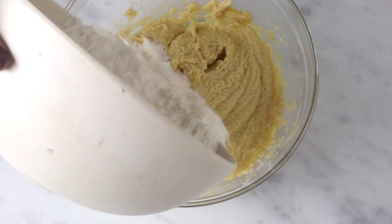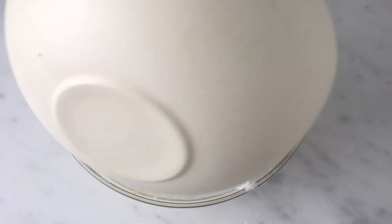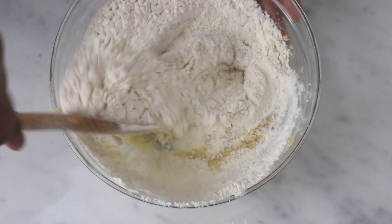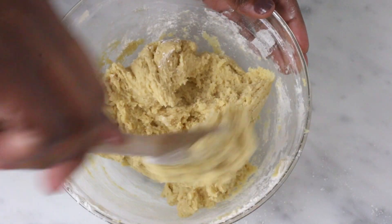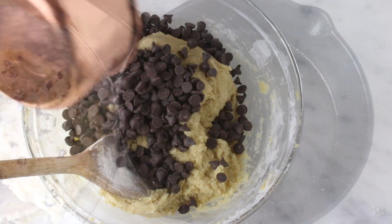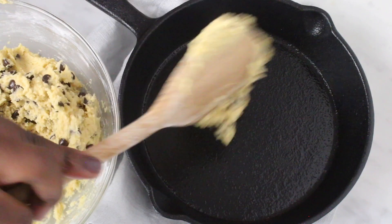The mixture is now nice and smooth, so you can add the flour. I'm going to use my wooden spoon to mix until it's just combined. Add the chocolate chips and gently fold them in, then transfer the cookie dough into a cast iron skillet.